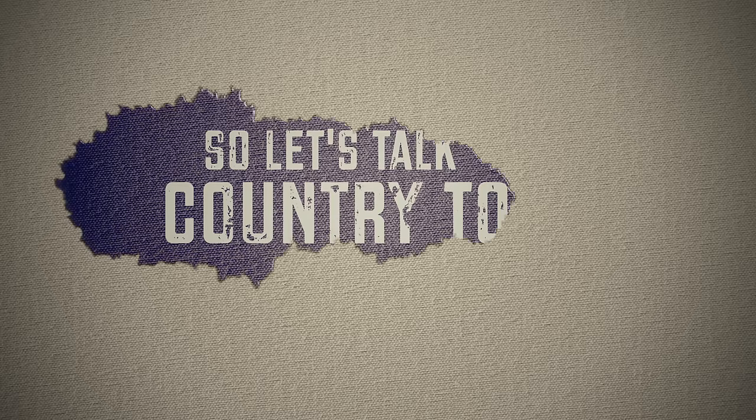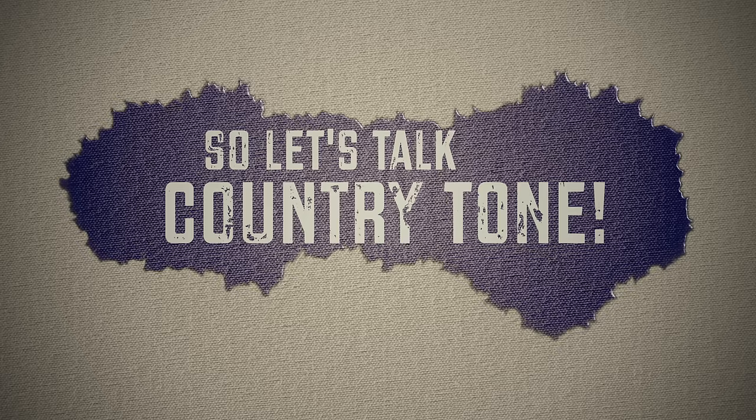One of the questions I get asked most on this channel is how I get my sound, how I get that classic country tone. The first step is just a lot of hours of practice. A lot of where that country tone comes from is actually just how I'm picking and fretting the notes. But that aside, there is a certain set of rules and guidelines we can follow to set up an amp and a pedal board in a way that gives us a good country sound.